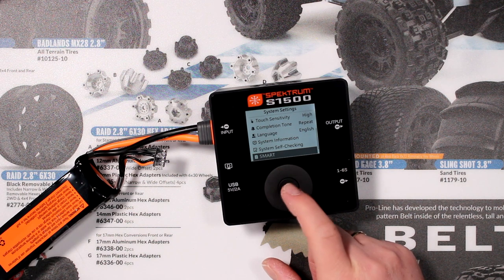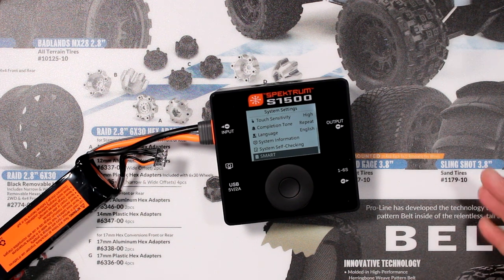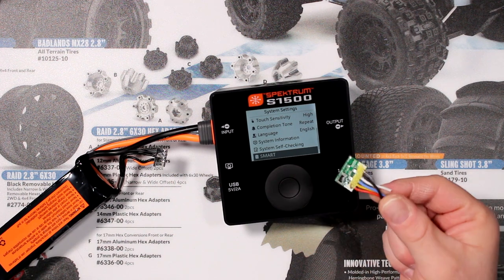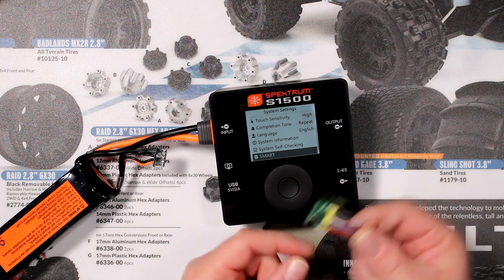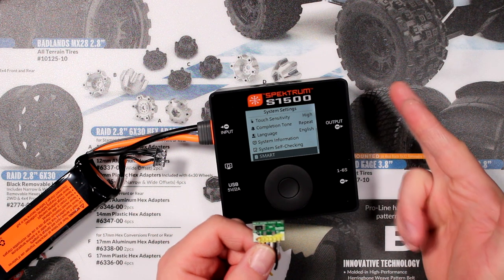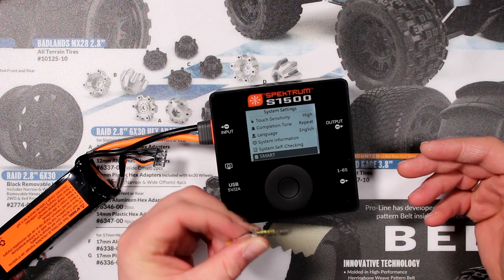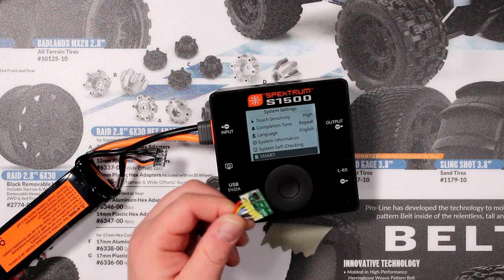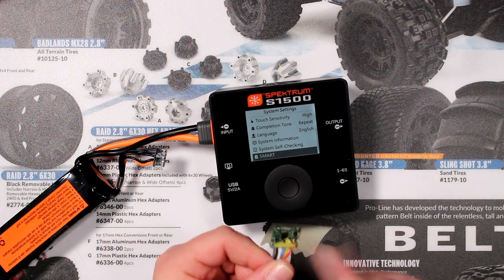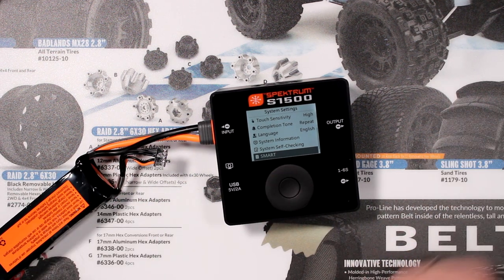The last option is smart battery. Even if I press on it it won't give me anything without a battery plugged in. What that does is read the chip that's in the smart battery, which stores a lot of information: how many times you've charged it, discharged it, put it in storage mode, what the state of voltage is, the milliamp-hours of discharge, self-discharge settings — it stores everything. This is where you'd find all that information; unfortunately I don't have a smart battery here to show you, but maybe in the next video.